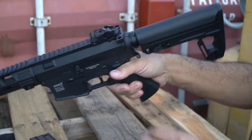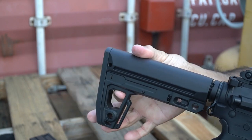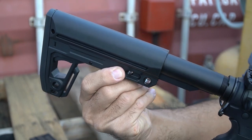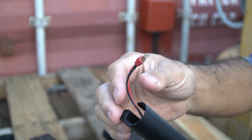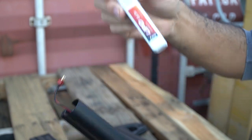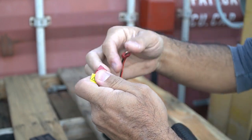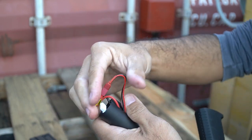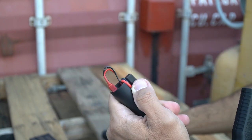Starting off, we're going to take off the stock to install the battery. The stock has two ways to adjust it — one to retract and extend, and a latch that's tactile and easy to grab to remove the stock from the buffer tube. The buffer tube has a T-connector style plug. You'll want to run a 7.4 or 11.1 volt lithium polymer battery. Put the battery in the tube, tuck it in, plug it in, and you'll hear it buzz a few times to indicate power is on. Point the gun in a safe direction, and tuck the wires in neatly before reinstalling the stock.